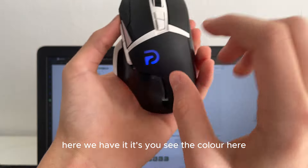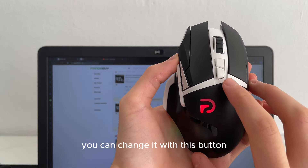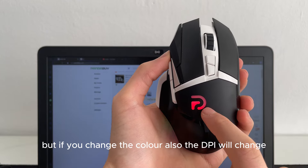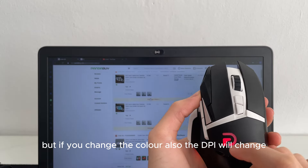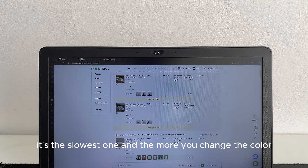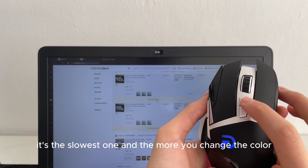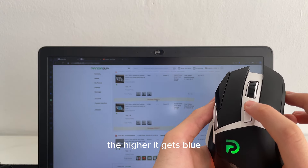Here you can see the color. You can change it with this button. When you change the color, the DPI also changes. The red one is the lowest, the slowest one, and the more you change the color the higher the DPI gets — blue is the maximum.